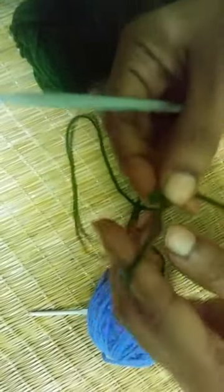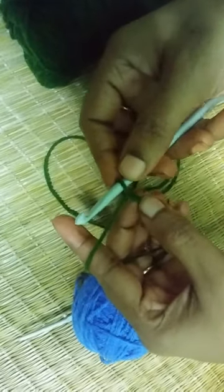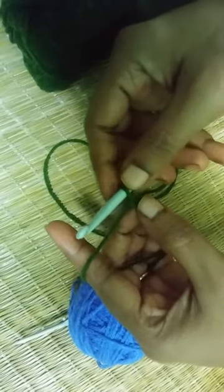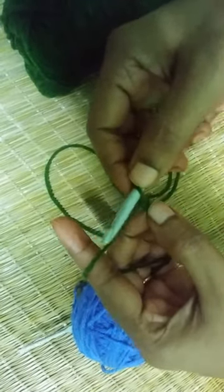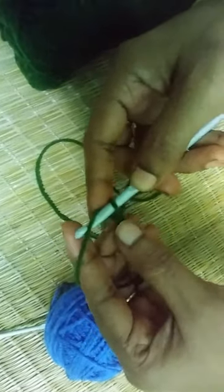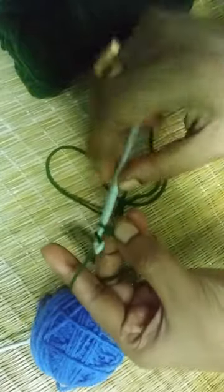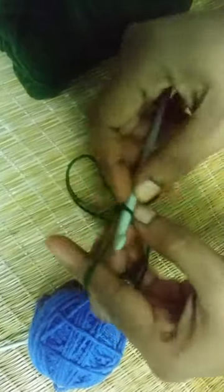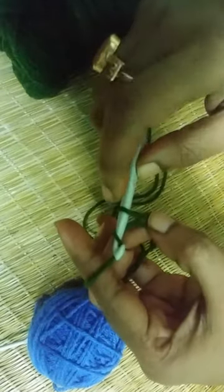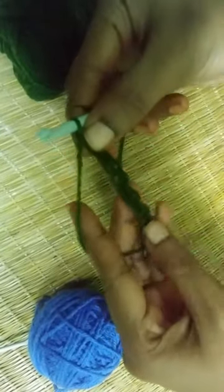As in my other videos I have told you, you first need to make some basic chains. If you don't know how to make basic chains, you may find the link in my description box and go to my other videos to learn. For this video I am going to make 10 basic chains: 1, 2, 3, 4, 5, 6, 7, 8, 9, 10. I made loose chains to demonstrate the technique easily.